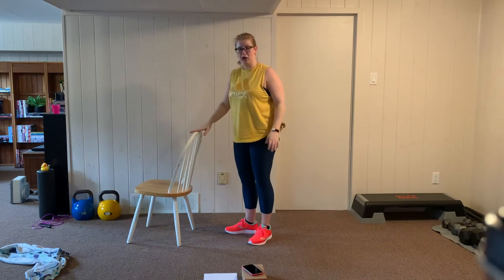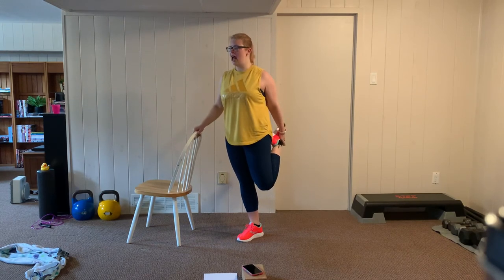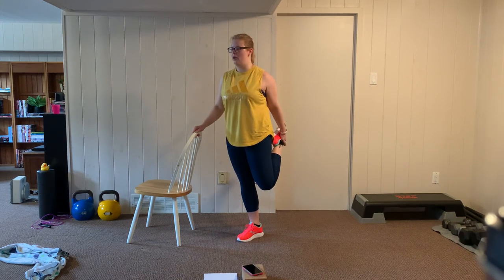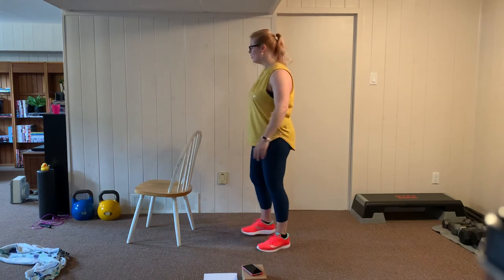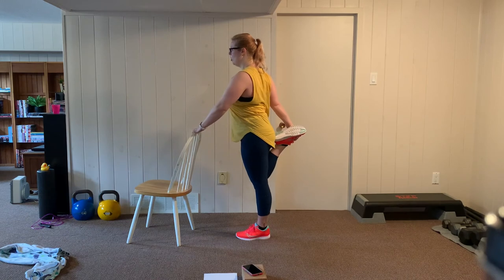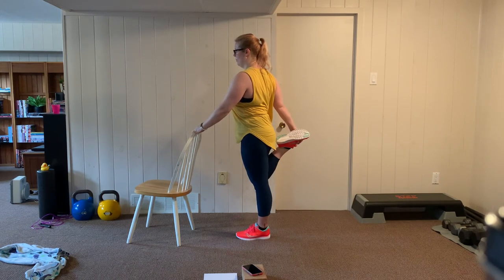Next, I'm going to stretch out my quad. Using my chair for stability, I'll hold on to my shoelaces, set my shoulder blades back, relax down, and push my knee down toward the floor — actively pressing the quad down. This stretch is easy to cheat — if you just hold the leg, I want you to actively press down to really get that stretch elongating the quad. Let's switch to the other leg — holding on to my shoelaces, pull my abs in, relax the shoulders down, actively press my knee down toward the floor. Breathing through this.